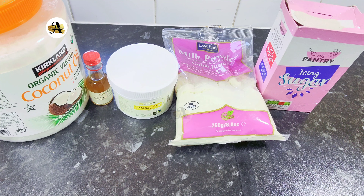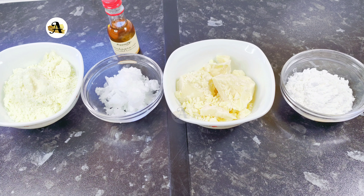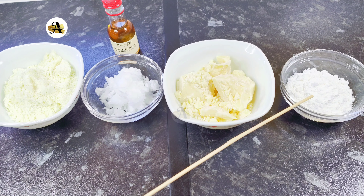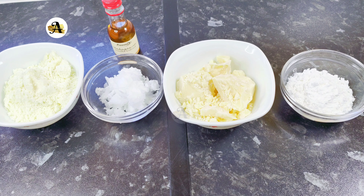For this white chocolate I will use five tablespoons of milk powder, three tablespoons of coconut oil, half a cup of cocoa butter, two tablespoons of icing sugar, and vanilla extract.